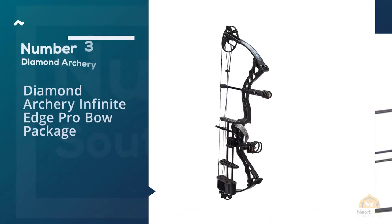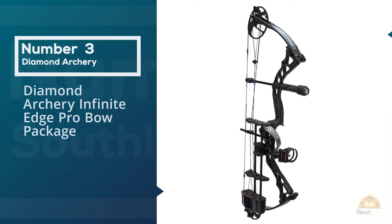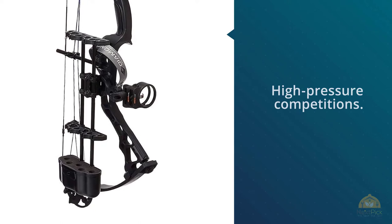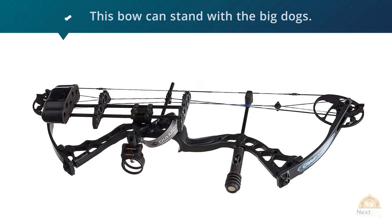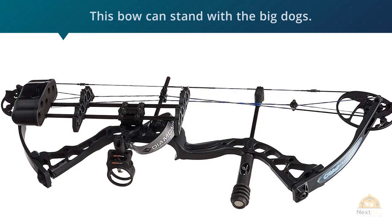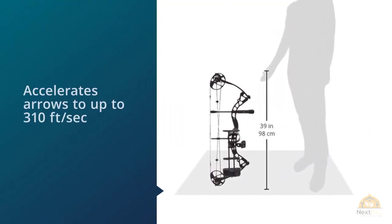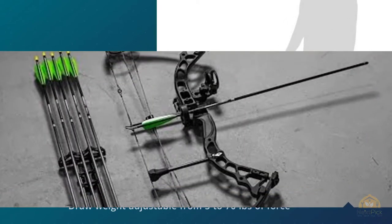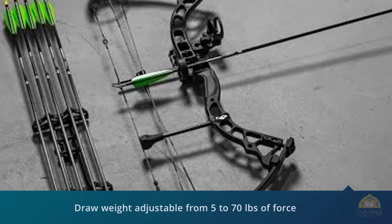Number three: Diamond Archery Infinite Edge Pro bow package. Maybe you'd like to shoot a bow and aren't a hunter, but you still don't go in for high-pressure competitions — you shoot for fun more than anything else. Diamond bows are great for that. This bow has top marks on value while still being a great shooting bow. It serves its role well at a price that can get mostly anybody into shooting. If you hunt with a crossbow occasionally, this bow can stand with the big dogs. If you shoot 3D matches or just let loose a few arrows at an occasional target, you'll be pleasantly surprised.